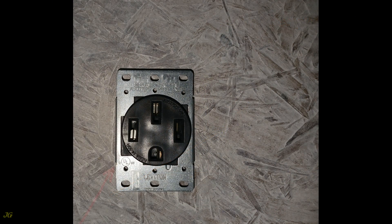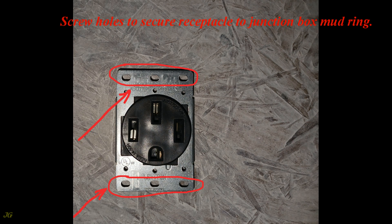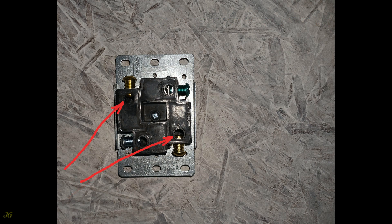Receptacle details: the front view shows the receptacle yoke and wall plate installation screw holes. Screw holes secure the receptacle to the junction box mud ring. The rear view shows the receptacle grounding terminal (green screw), the neutral terminal (silver screw), and the hot terminals (gold screws).